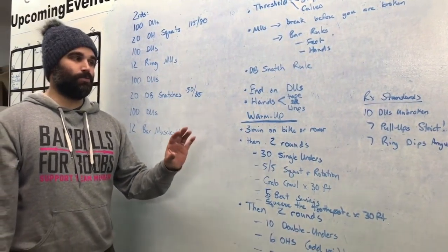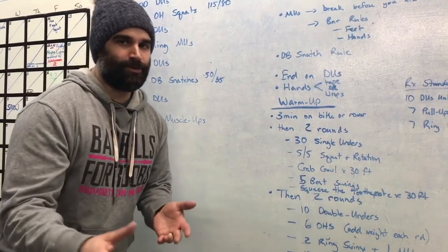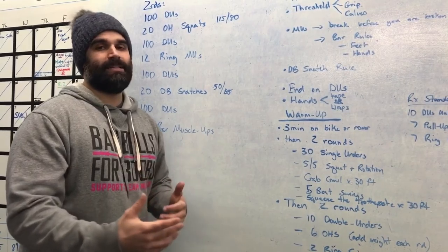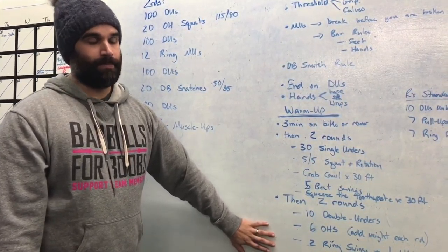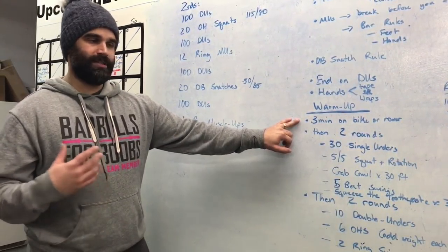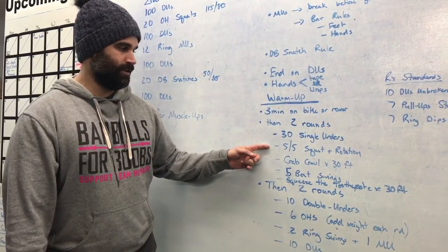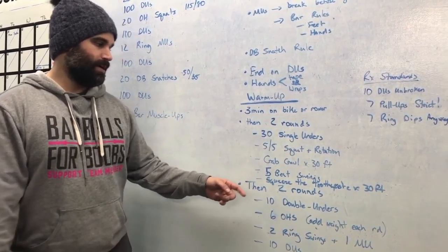When it comes to warm-up, this is based on the idea that you have these skills. If you don't, this warm-up is helpful but you need to grease the groove more. First, three minutes on a bike or rower to get the body moving and wake up that aerobic system. Then two rounds of: 30 single-unders, 5-5 squat plus rotation — Nash is going to show us this — crab crawl 30 feet, five beat swings (five kips, nice and tight through your core), and squeeze the toothpaste.